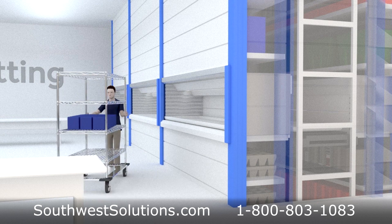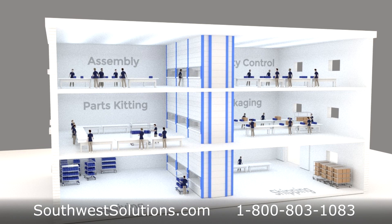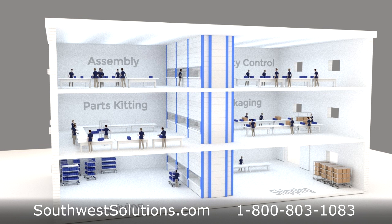In addition, access to specific parts storage trays can be limited to authorized personnel for enhanced inventory control.